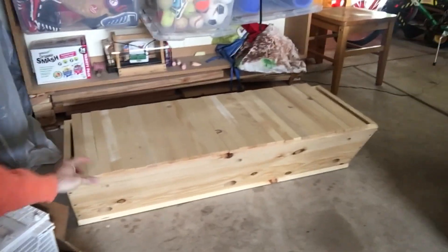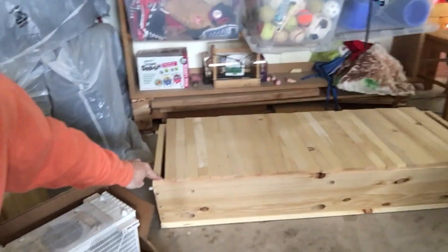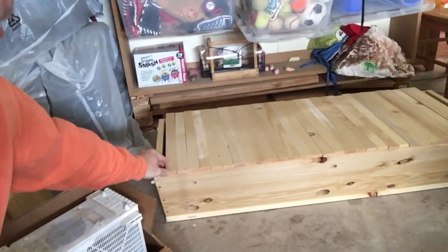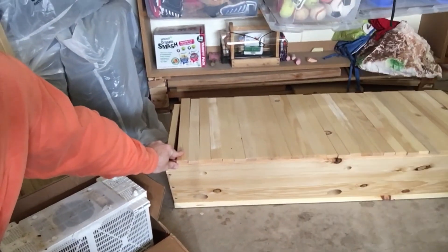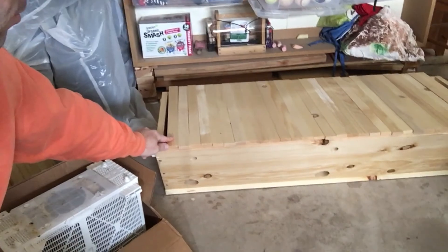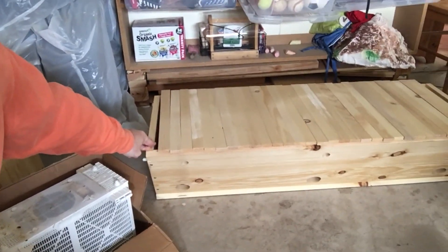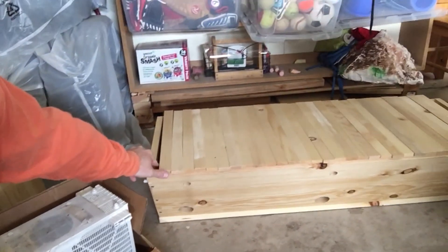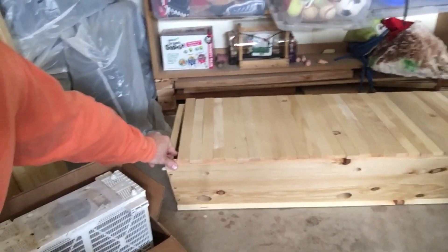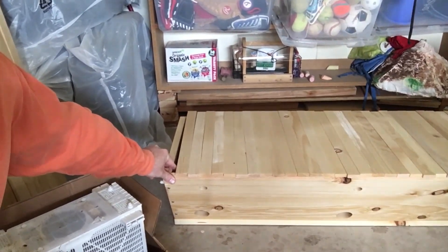A top bar hive — there are a couple of different types of hives, but there's Langstroth hives and top bar hives. The top bar hive is probably regarded as a little bit friendlier for the bees. You don't use smoke, which would kind of pose a threat to them. And it's constructed in a little bit different way for the bees to be able to naturally form their comb.